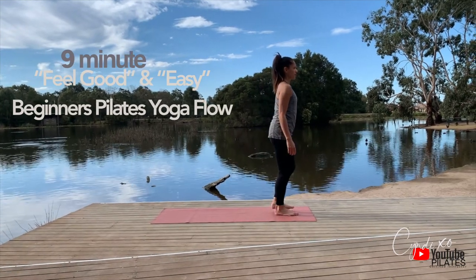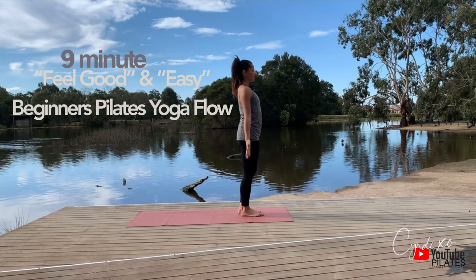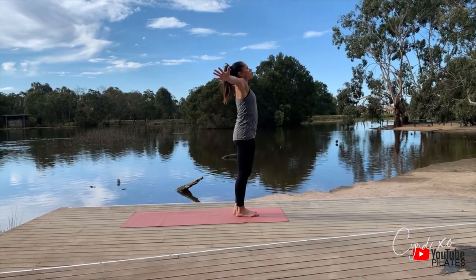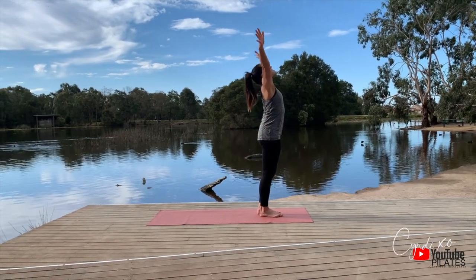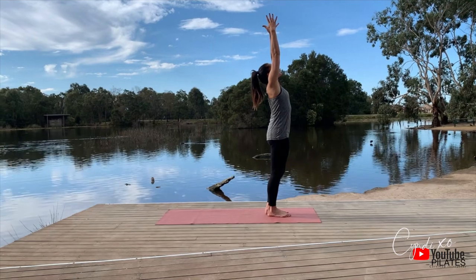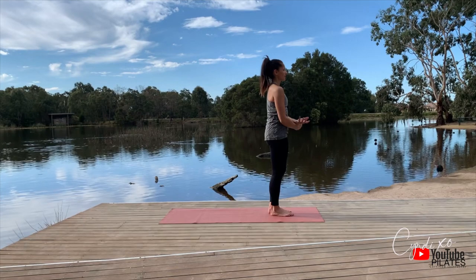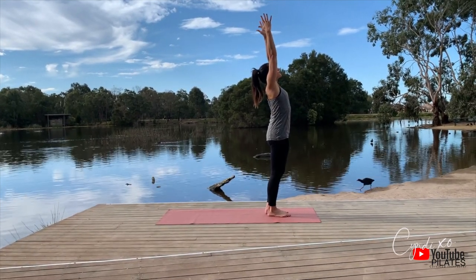Let's get started by standing up, feet planted, ankles, knees and hips in alignment. Take a deep breath in. Give gratitude, reach up, extend your fingers, draw your belly button towards your spine, hips are square, knees are soft. Reach up to the sky, opening up the chest, looking up to the horizon.